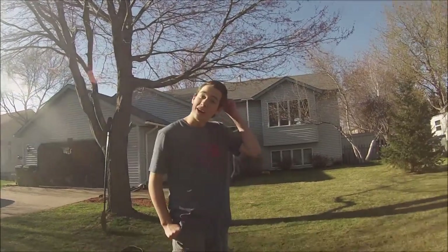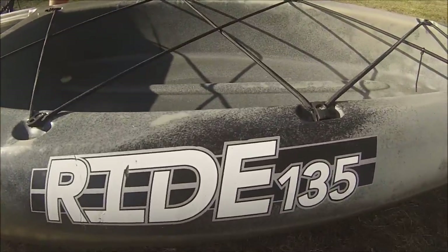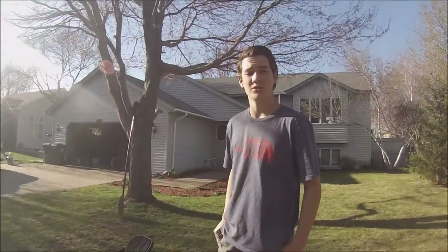Here I am with my new Ride 135 from Old Town Systems. There's going to be an overview and testing video of it and how it does. So we'll get right to it.